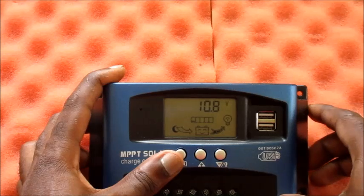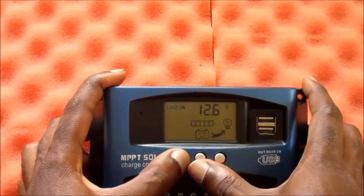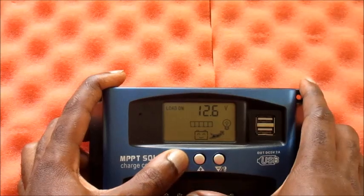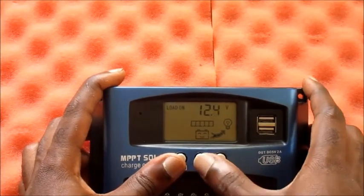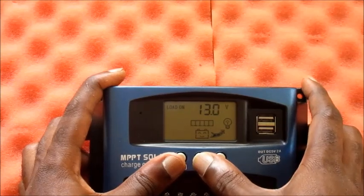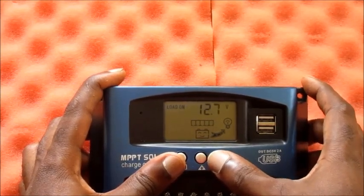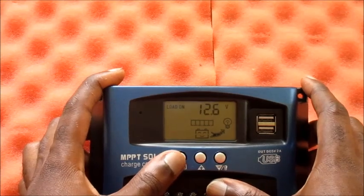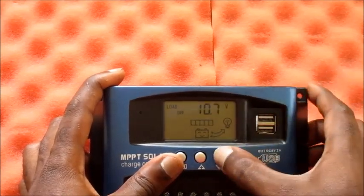The load-on setting shows 24 hours and our battery is at 10.8 volts. If we want to change the load-on voltage, we can set that by holding down the home button, and as you can see we can set it to whatever voltage we desire. At this time I am going to leave it on the default setting.